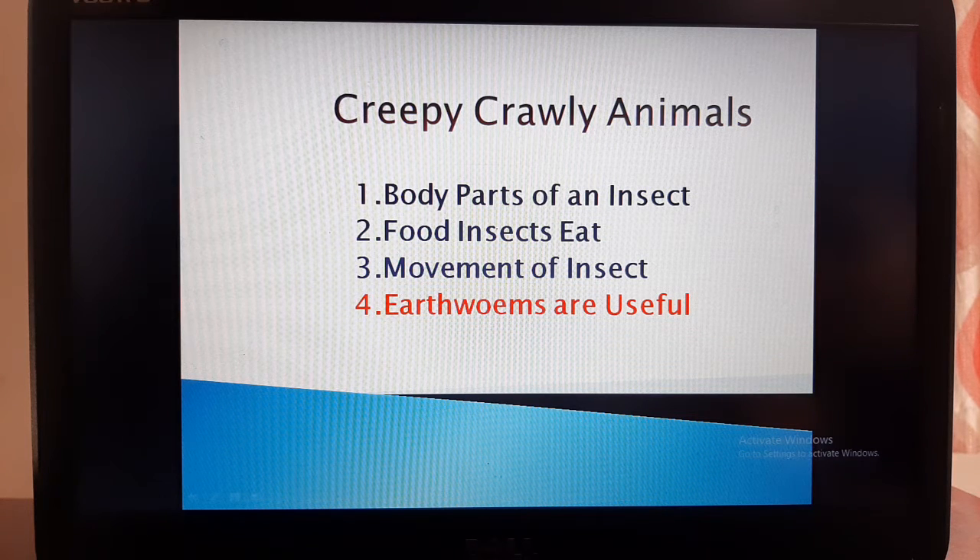Hello students, how are you? I hope everyone is fine. In the previous video, we started our lesson on creepy crawly animals. In that lesson, we discussed the first three points.